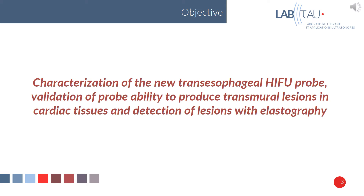The objective of this work is the characterization of the new transesophageal HIFU probe, the validation of the probe's ability to produce transmural lesions in cardiac tissues, and the detection of lesions with elastography.